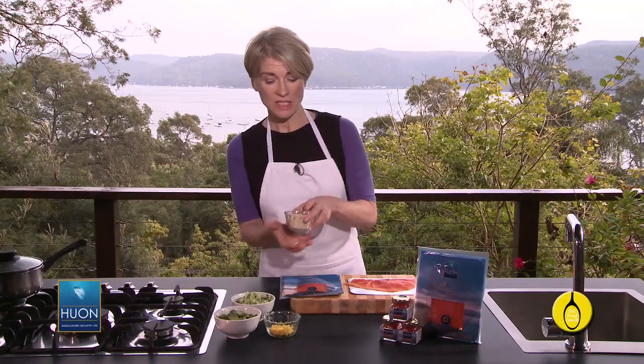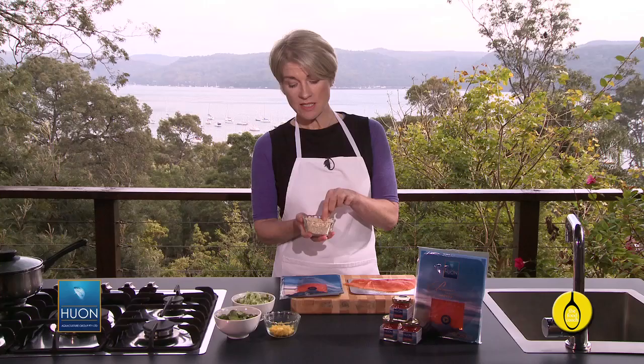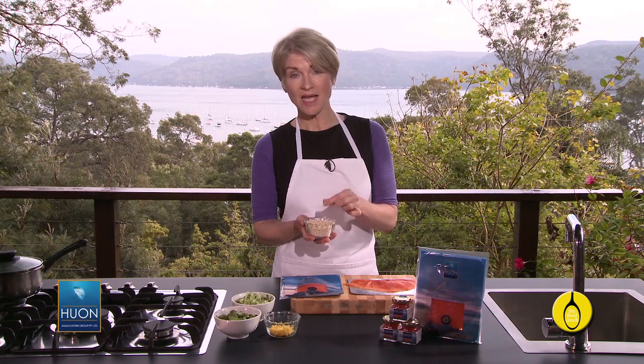I'm using quinoa, which is a seed, not a grain, but it performs like a grain. It's gluten free, it's a good source of protein, it's light, and it takes hardly any time to cook.